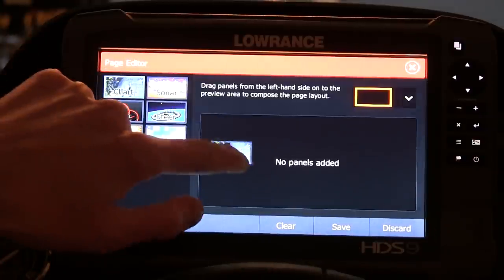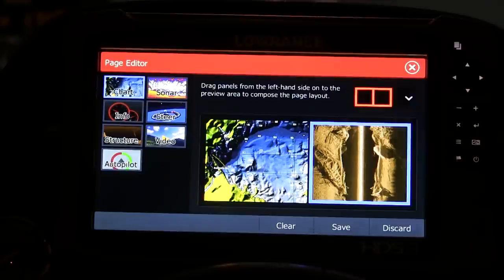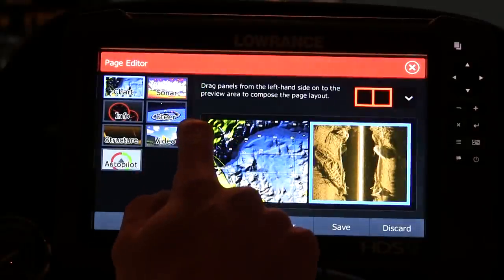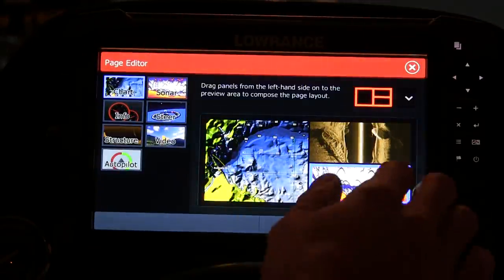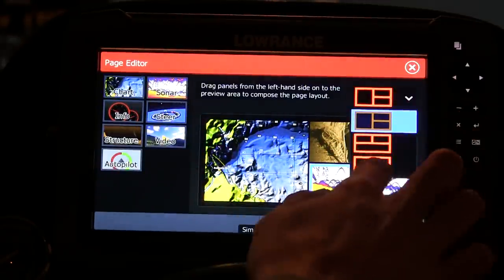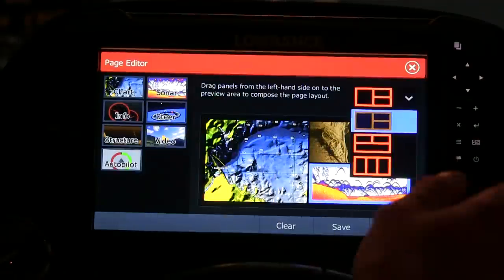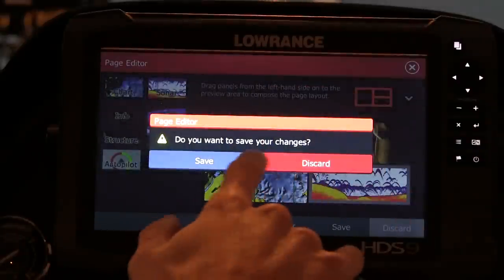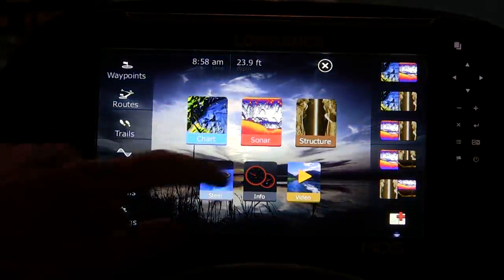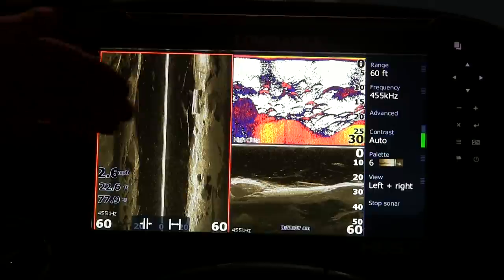One of the easiest things to do is change your layouts and make one your own. If you go back to the Pages button, come down to the bottom and hit the plus sign. You can add panels — whether it's your chart, sonar, the info screen, or structure scan. You can add and change up the way things look. For example, you could do a chart on one side and structure scan on the other, save it, or maybe add one more sonar screen. You can change the panels and basically combine any layout you want. This is my favorite setup because I feel like I get the most efficiency out of my screen for everything I want to do.